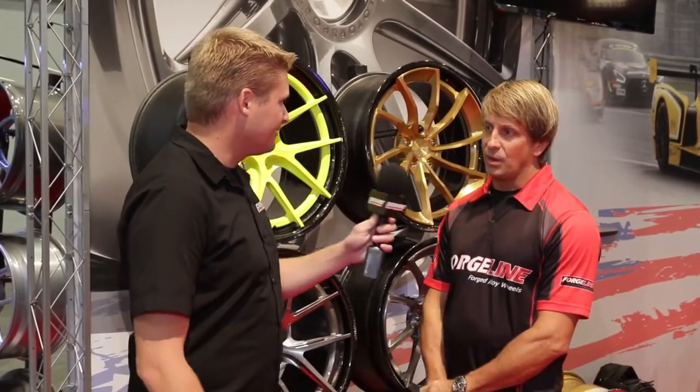Now racing wheels are a big part of the enthusiast aftermarket, and when you're talking about a racing application, there's a lot more to it than just aesthetics. So Dave, tell me a little bit about this brand new carbon wheel that ForgeLine has released this year.